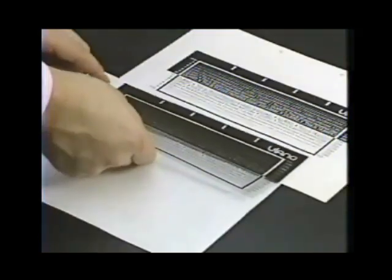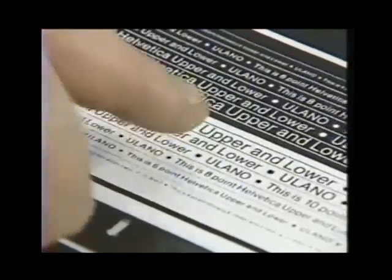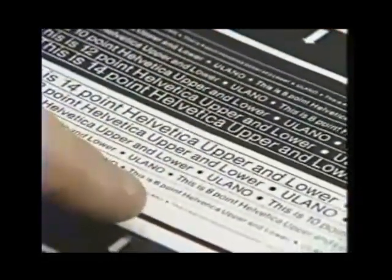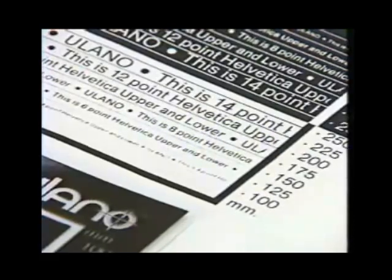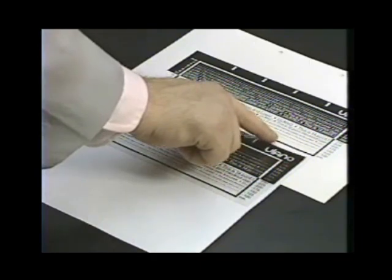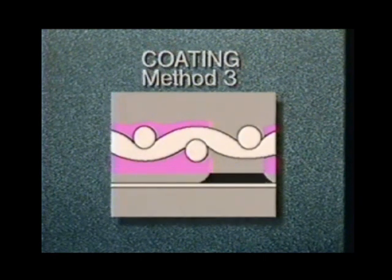When the stencil is ready, make a print from it. After the print dries, compare it to the film positive. Usually the highest exposure consistent with the printed detail or resolution required gives the best edge definition and greatest wear characteristics. Fine line resolution requires special care to avoid overexposure. Remember that the resolution of your stencil is also dependent upon the coating method used — a thicker coat of emulsion on the printing side improves printed edge sharpness but too much emulsion can reduce resolution.